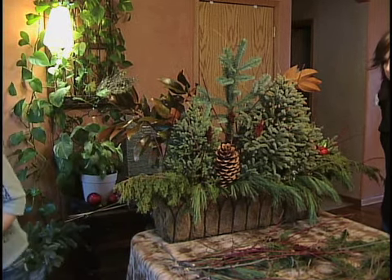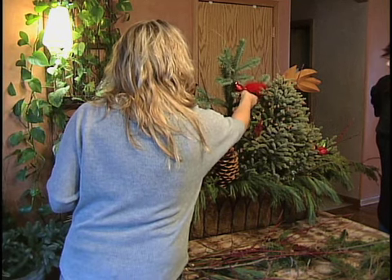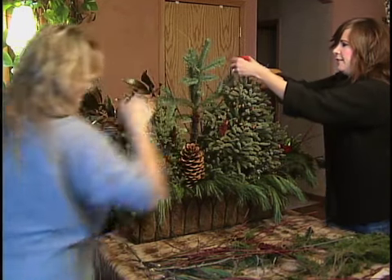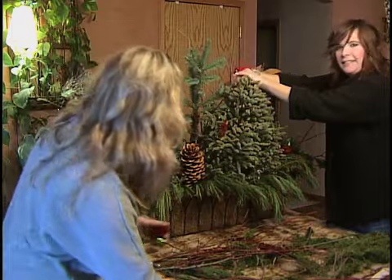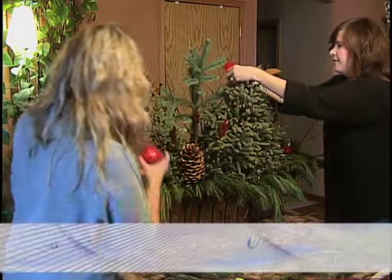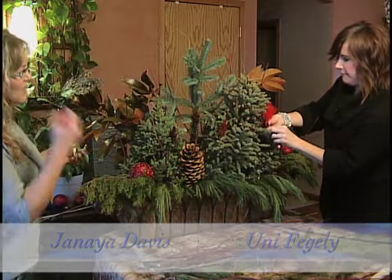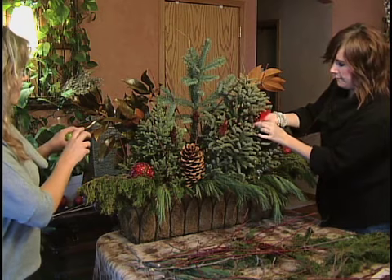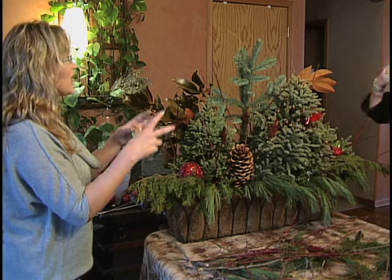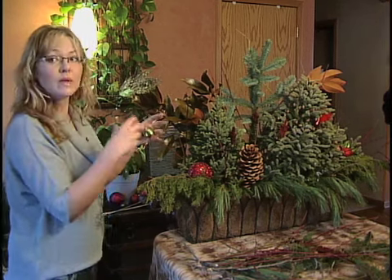Another idea: if you have little things in your house that you want to incorporate — like if you love birds — a little bird clipped on there is wonderful. You can also tuck in a whole different kind of idea by adding lots of different colored bulbs. The popular colors this year would be lime green, turquoise, fuchsia, and purple.